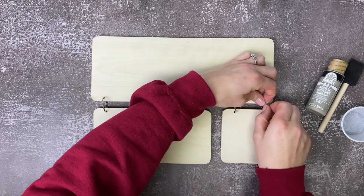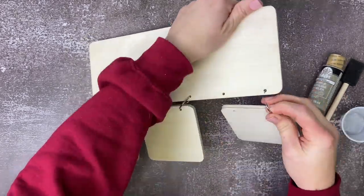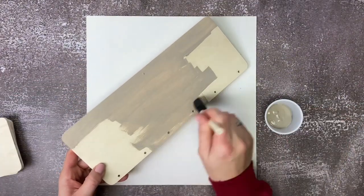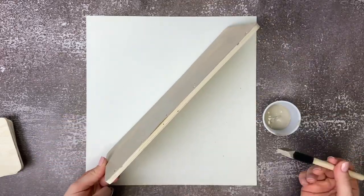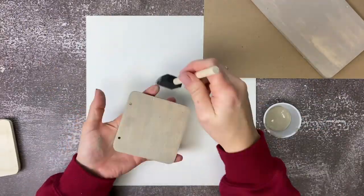We are going to start this project out by disassembling the hanging plaque. So we're going to take the three hanging squares off, as well as the six metal hooks. Once we've got that done, we get to start painting. You're going to paint the entire rectangle on the top and the three hanging plaques — we want to go around the edges of everything and the tops. This should take about two to three coats of paint to cover.